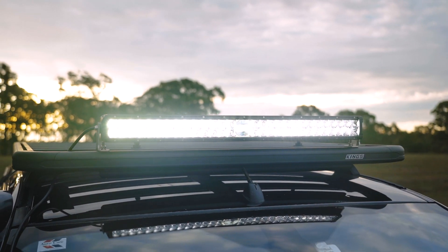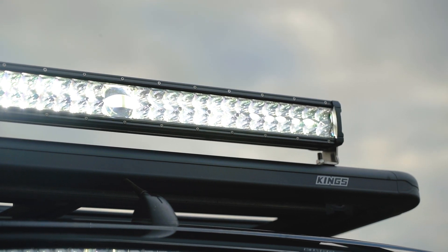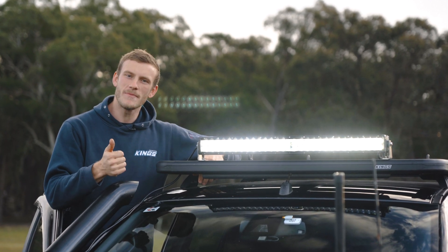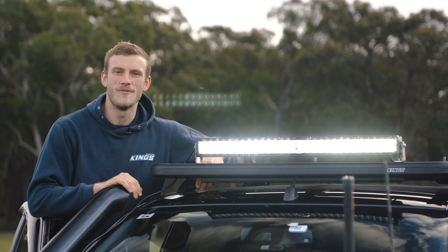It's not only super tough and impact resistant, it offers excellent clarity to ensure the light output isn't affected. The Adventure Kings 30-inch laser light bar is the new platinum standard in light bars. Unbelievable value, highly efficient, and an insane light output — you'll be simply blown away by the performance.